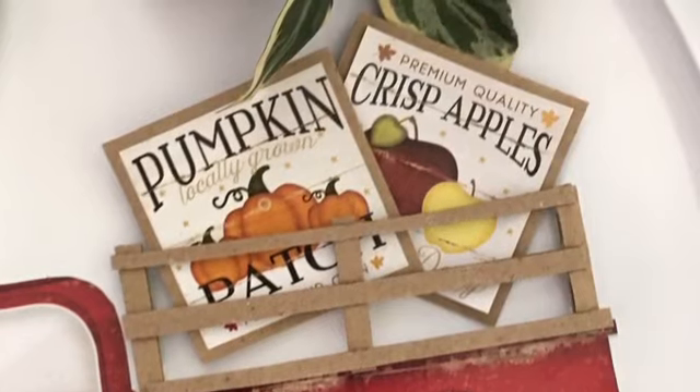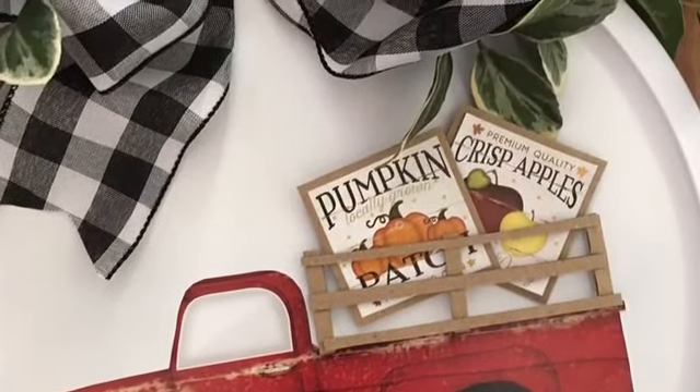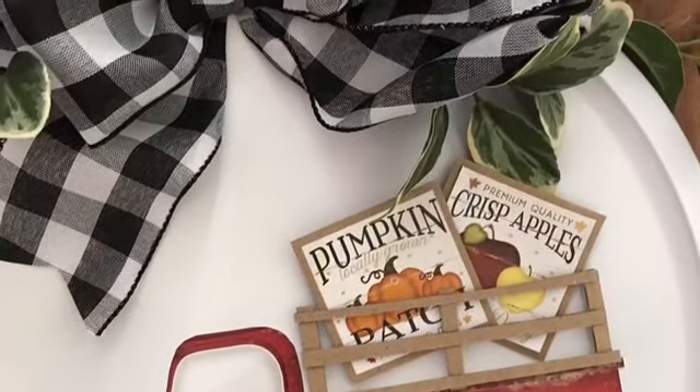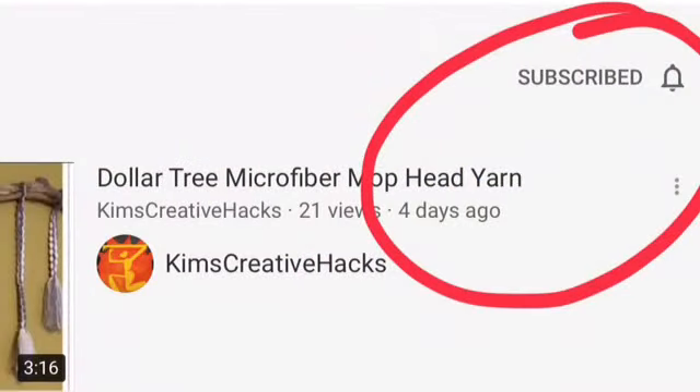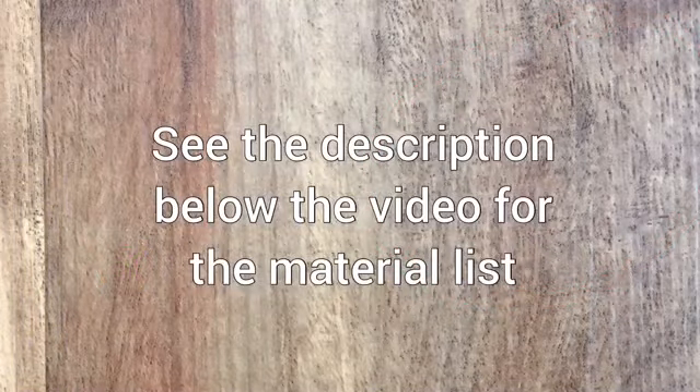These pieces could be changed with the season, and if you want to, you can even buy little wood pieces from different holidays and do the same process. If you like what you see, please hit subscribe, click on the bell if you want notifications when a new video is out, and as always there is a list of materials just below the video.